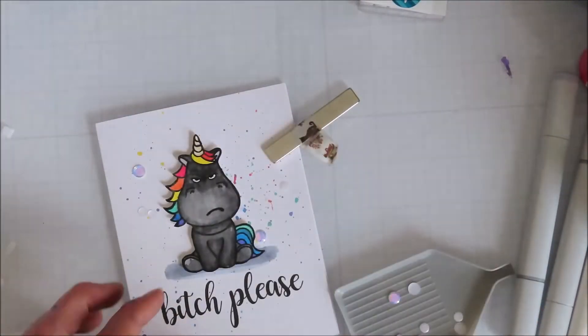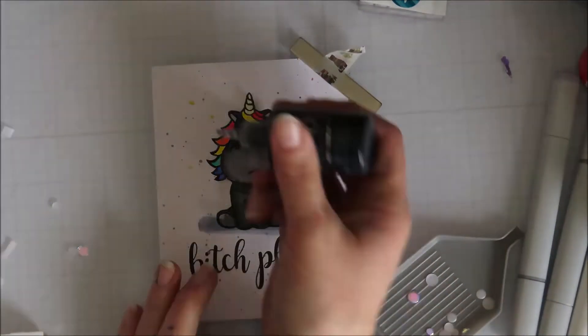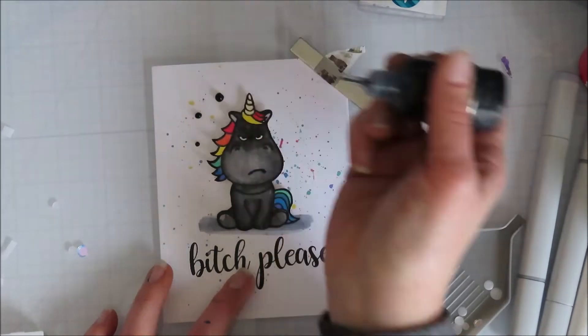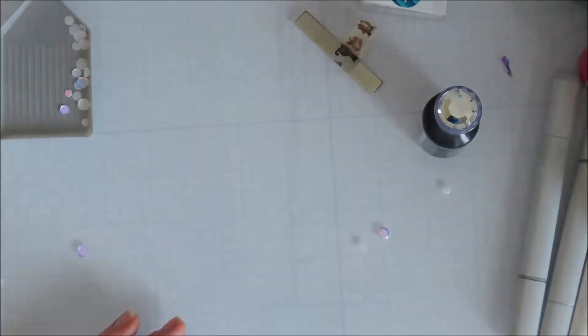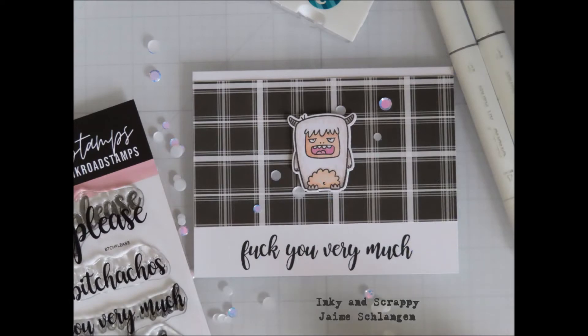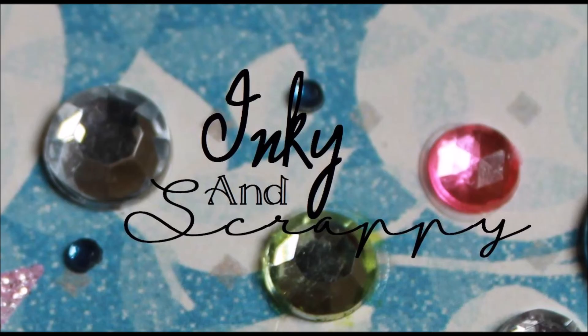I just grounded it with some grays so Mr. Grumpy Unicorn has some ground to sit on — he has a little black cloud under him. I did try to go with some white sequins, or confetti I guess, but I just didn't like how it looked; it didn't pop. So I took out my black Crystal Nouveau drops and I did like how those looked. I'm going to add a couple more because you can never have enough. Once I was done, you just smack it really hard on the table to kind of get them to settle out and get the peaks down — they flatten a little bit. The text stamp set I used was called Bitch Please. Thanks for watching.